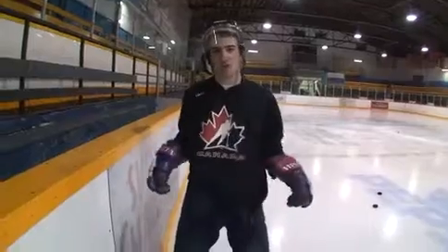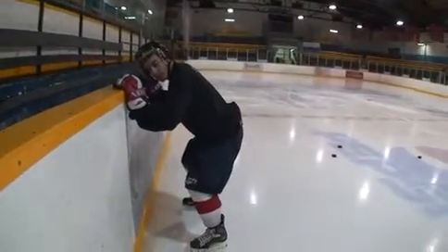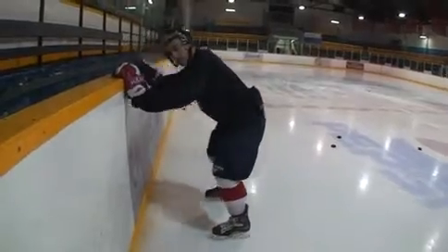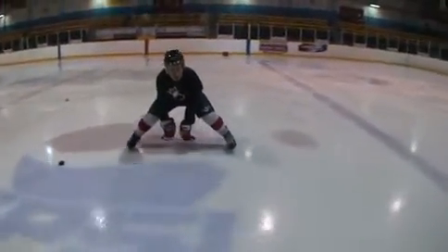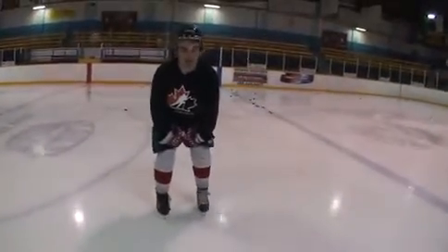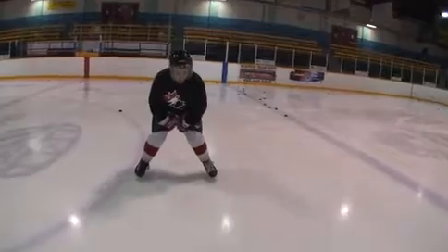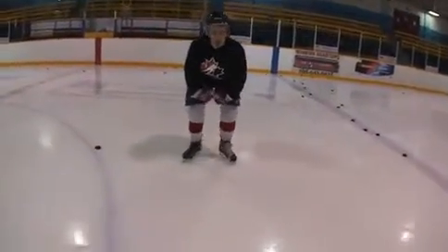Once you've done that a few times and you feel comfortable going backwards, we're going to start using your inside edges. Once again, you're like this — make sure you're leaning forwards. Push yourself off, now you're going to lean on your inside edges. Start doing the splits. When you get down low, you're going to bring in with your muscles, come back in. Just keep doing that — bring it in, bring it out.